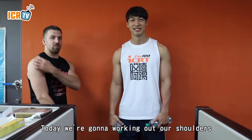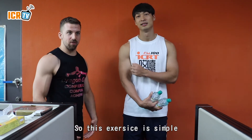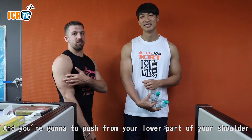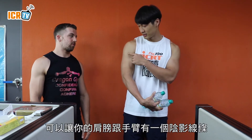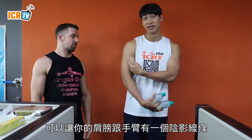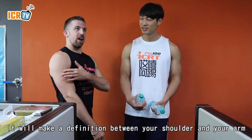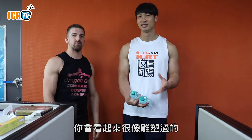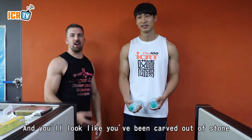Today we're going to work out our shoulders. This exercise is very simple. You're going to push from the lower part of your shoulder. When you work out this exercise, it'll make a definition between your shoulder and your arm — it'll look like you've been carved out of stone.